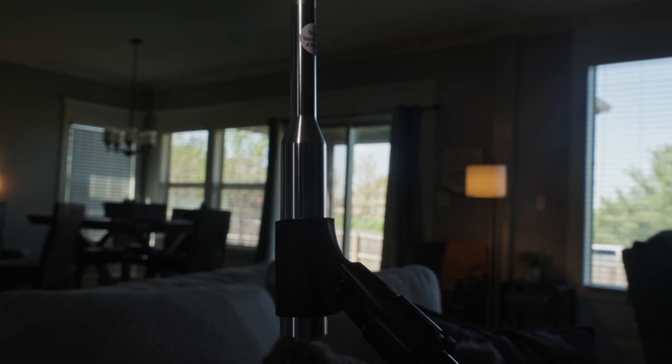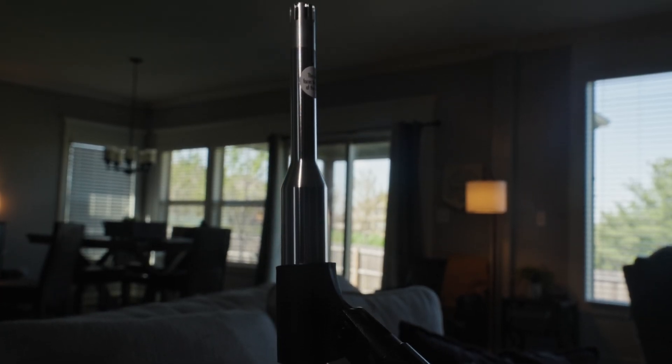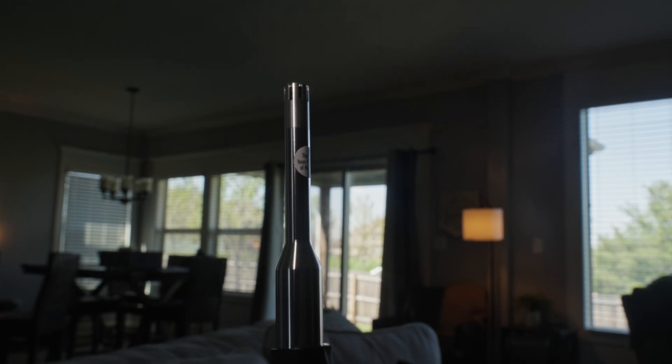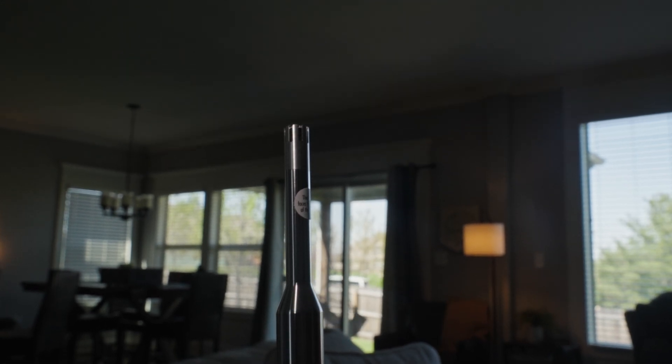As our last tip, you want to make sure that the tip of the microphone is facing directly up at the ceiling. You don't want to face the microphone towards the system or away from the system — point it directly up at the ceiling to ensure the most accurate calibration.